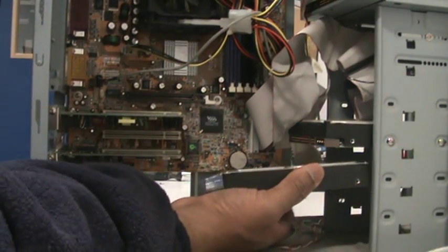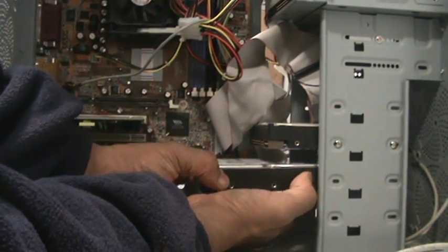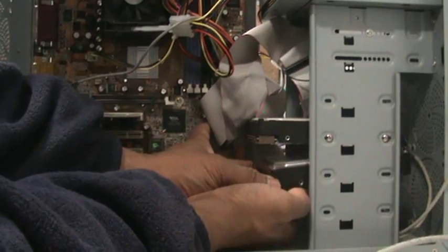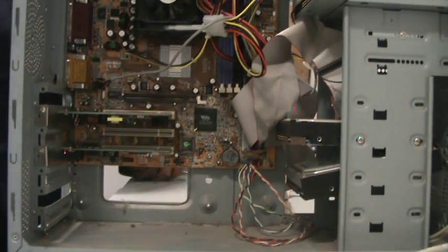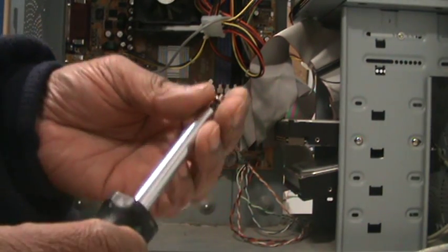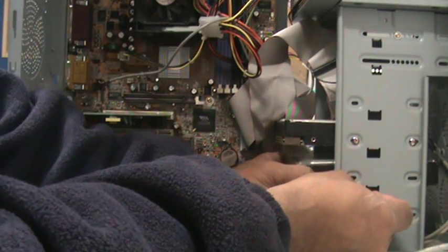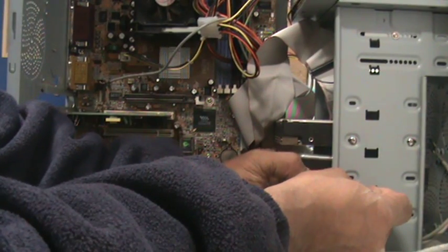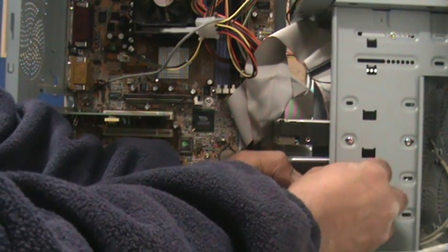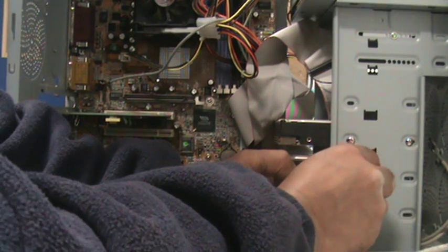Then all you do is just put it into position like so. You'll need to use both hands if you've got the room. You'll just slide it in like so. You need to get yourself a magnetic screwdriver. If you can't, just move it back and forth until one of the holes lines up. Put the screw in like so and just gently tighten it up.